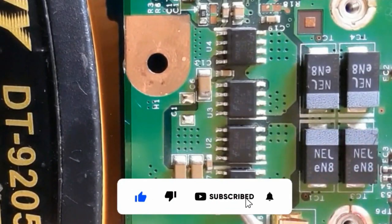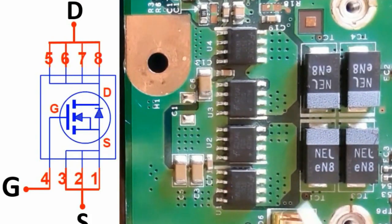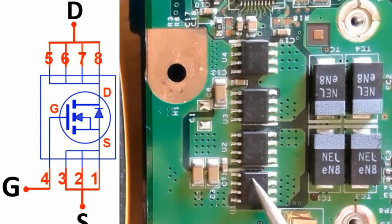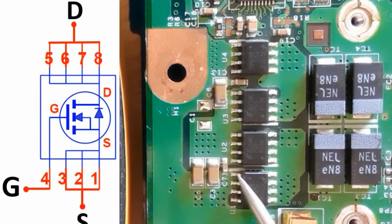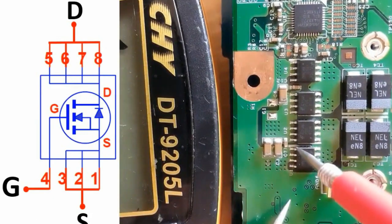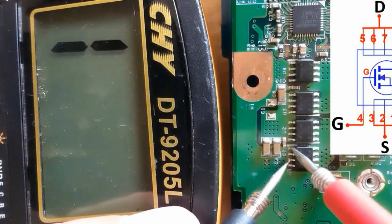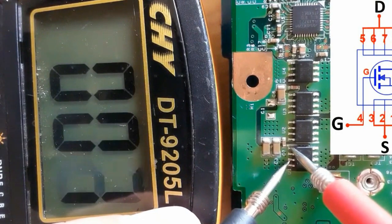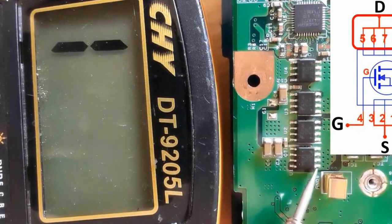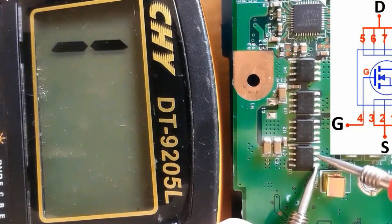Now we're going to check and test 8-pin MOSFETs. Here its reference on the motherboard is U, though for MOSFETs we typically find Q. You should locate the first pin, source and drain. For this MOSFET, these three terminals are for source, this one is for the gate, and these four terminals are drain. We should find that these three source terminals are connected together — we get zero. Also the four drain terminals are connected together.